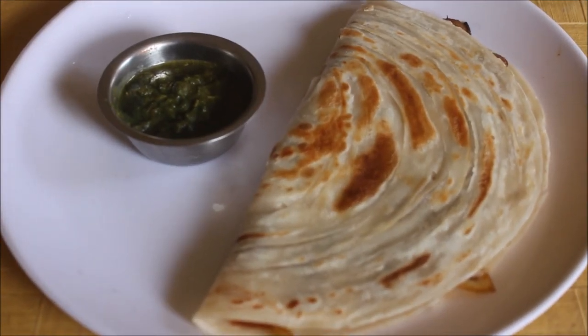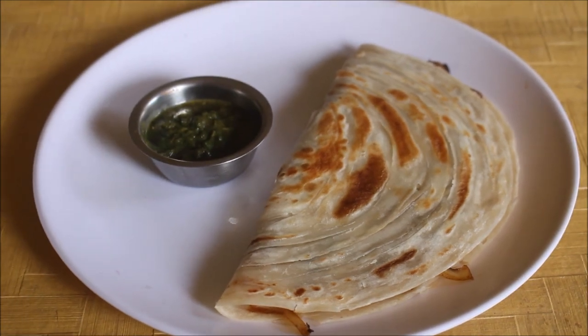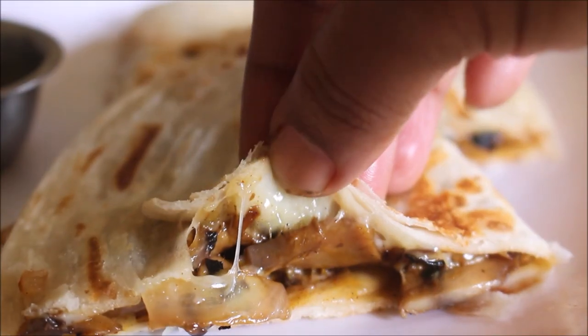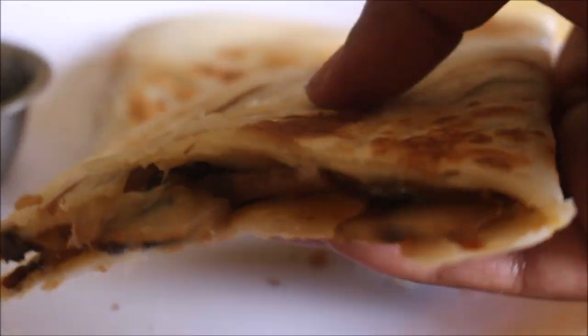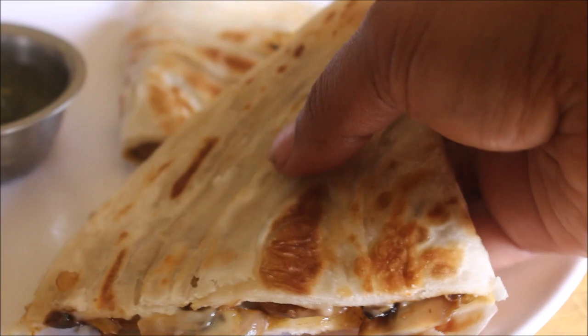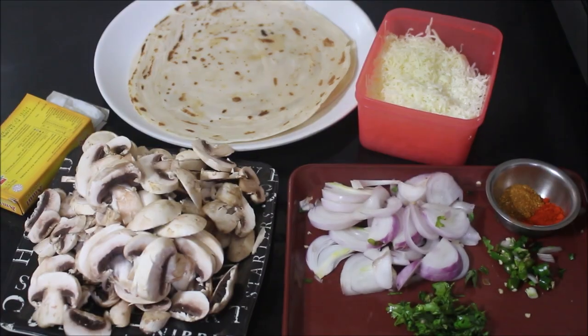Hello friends, welcome to Vidya's Cooking Channel. This is Vidya Lakshmi. Today I'm going to show you how I prepare this mushroom paratha. People who find it difficult to prepare parathas, then stuff it and roll it out, can try this recipe — it's very simple. I've used ready-to-use Kerala parathas for this.